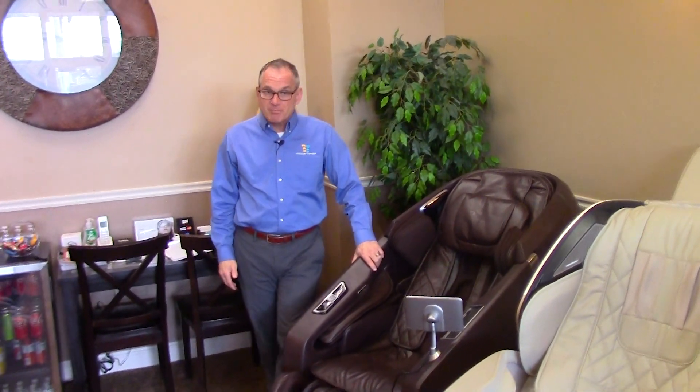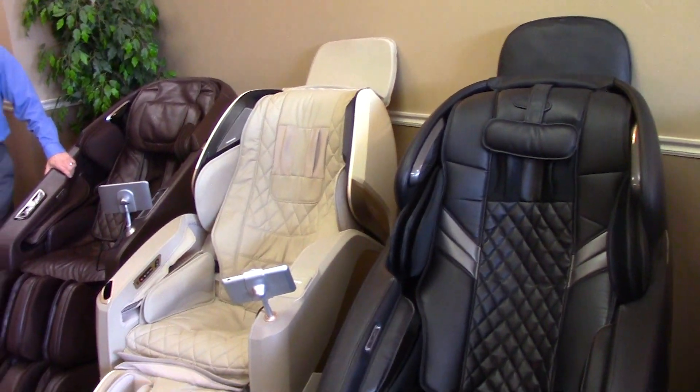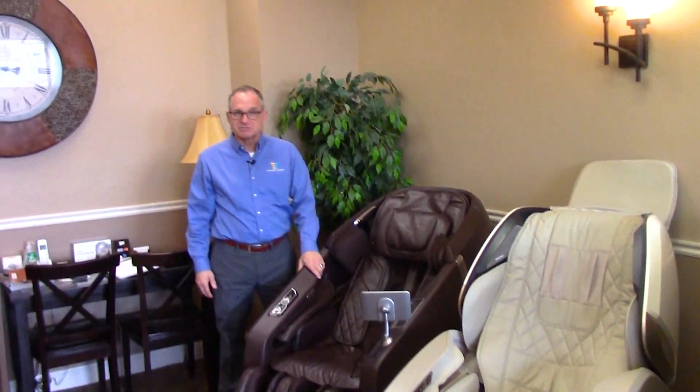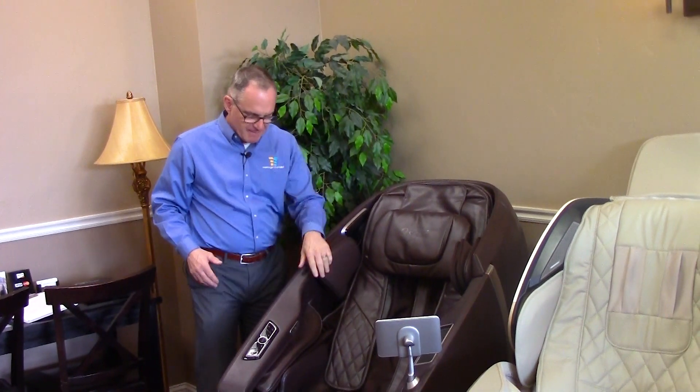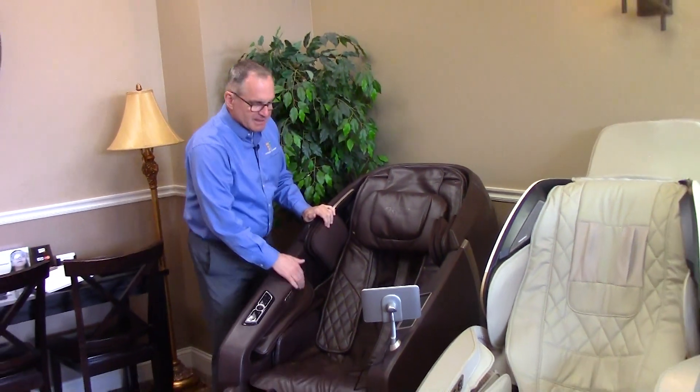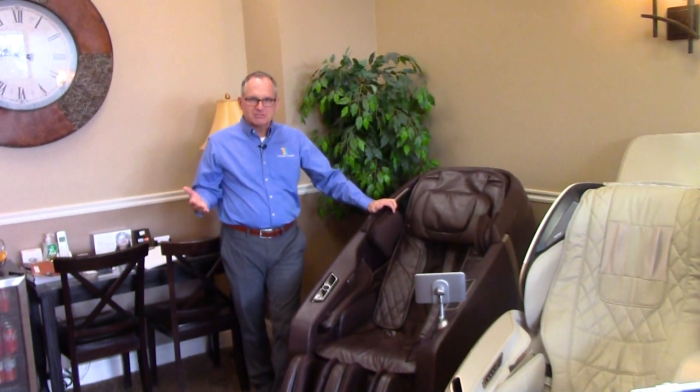It comes in brown, black, and taupe — a lighter color similar to the Maestro next door — and also a dark blue, which is a very handsome color. It has foot rollers, calf rollers, waist airbags, hip airbags on the side, and thigh airbags. Just an all-around good L-track chair — a higher-end chair.